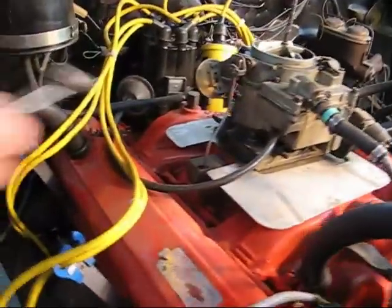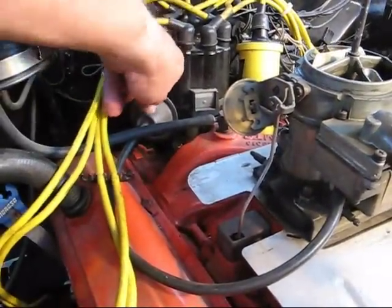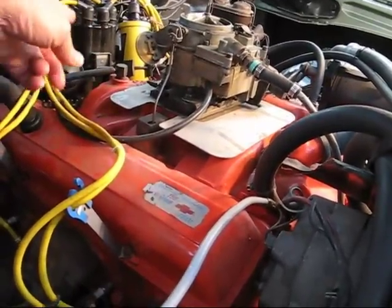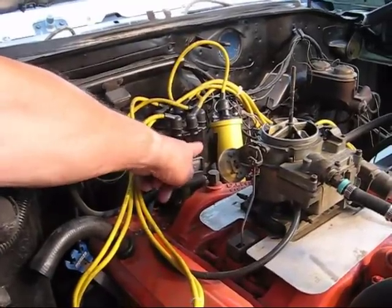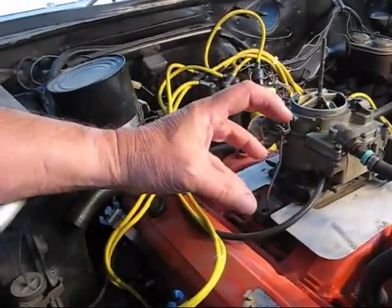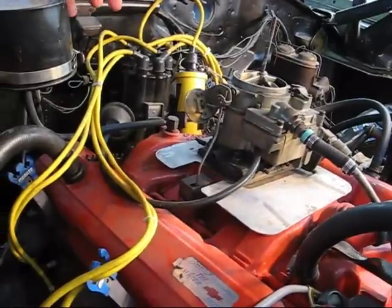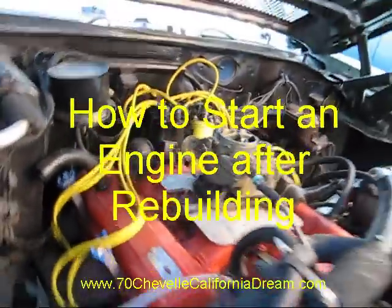Now that I have the timing about where I want it, I'll just tighten it down so it doesn't move. And that's the whole thing — putting in the coil and putting the distributor in. Make sure the rotor is pointing to number one on the cap, which relates to number one on the cylinder, which relates to the vibration damper marks lined up with the marks on the timing chain cover. Make sure it's got fuel, hook it up to the distributor, and that's how you do the whole thing.